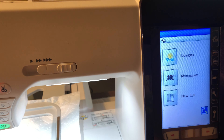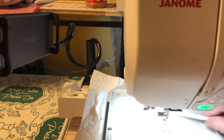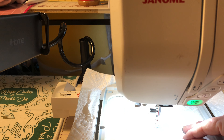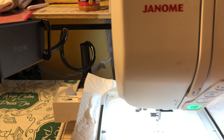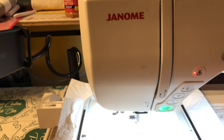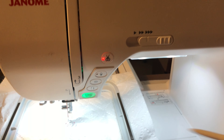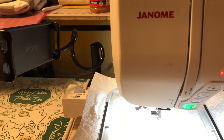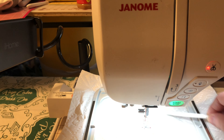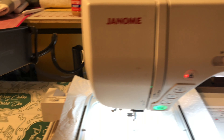I'm going to provide you with two files. They will stitch out a guide, then you put your base fabric down and stitch it to your stabilizer, and then one of the other files will give you that satin edge all around the edge of your patch.